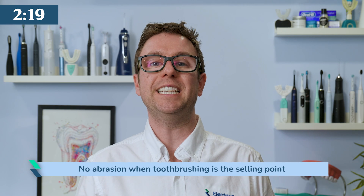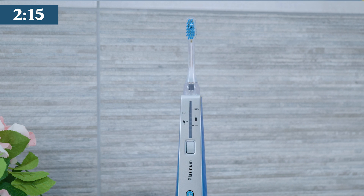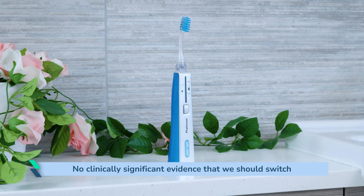The lack of abrasion when tooth brushing is the big draw and selling point here. FDA approved — the science shows ultrasonic cleaning works — but although results are impressive, there isn't yet clinically significant evidence that suggests the majority of us should make the switch.